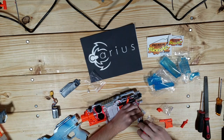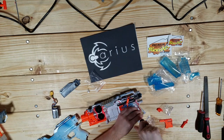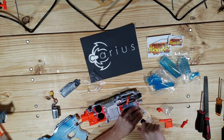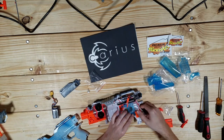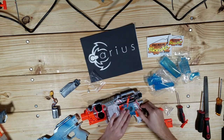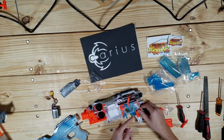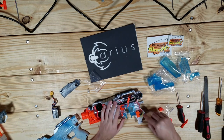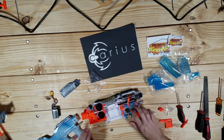One mistake people tend to make on Strifes, especially if you're keeping the stock wrap trigger, is not keeping at least a piece of this plate here. Because that keeps the trigger lined up correctly. And if you don't have it in, it'll try to bend sideways and get stuck on you sometimes, especially depending on how you have this switch situation. Which is annoying, to say the least.